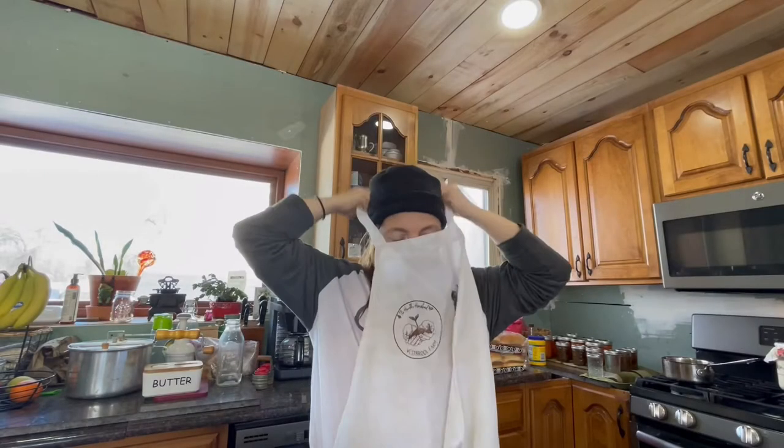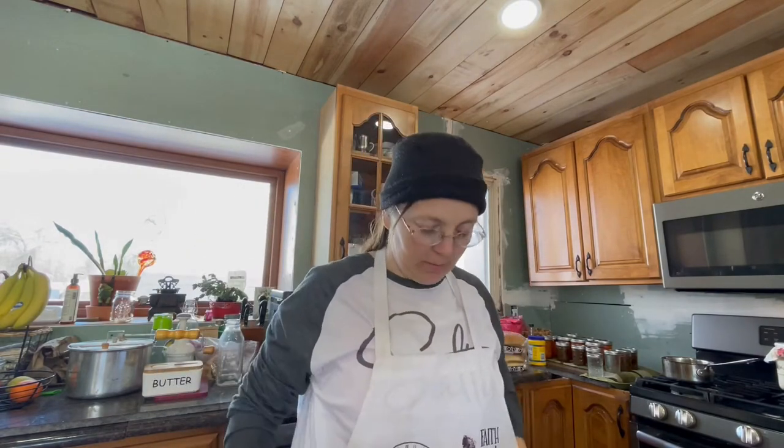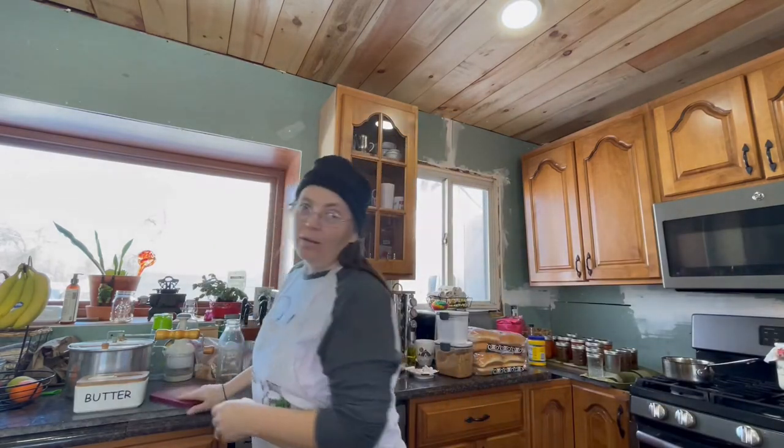First I'm going to put an apron on because these beets are messy and I don't want to mess up my shirt. I always have a hard time remembering to do that. I was dumping all of that beautiful beet water down the drain and I thought, oh, I wonder if I should be saving this. But I don't have the expertise — remember, this isn't a how-to show.